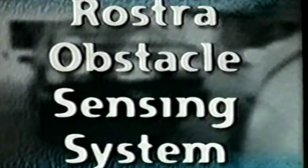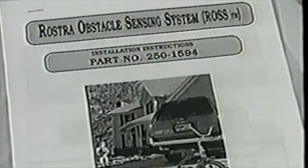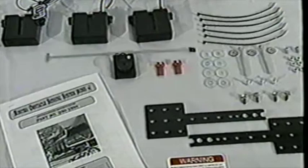Like other Rostra accessories, the ROS is proudly made in the USA and carries our three-year, 36,000-mile warranty. The Rostra Obstacle Sensing System, or ROS, is a microwave motion sensing system that alerts the driver of the vehicle to an obstacle in the rear of the vehicle. The ROS works on any vehicle equipped with reverse lights and with a 12-volt electrical system or power supply.